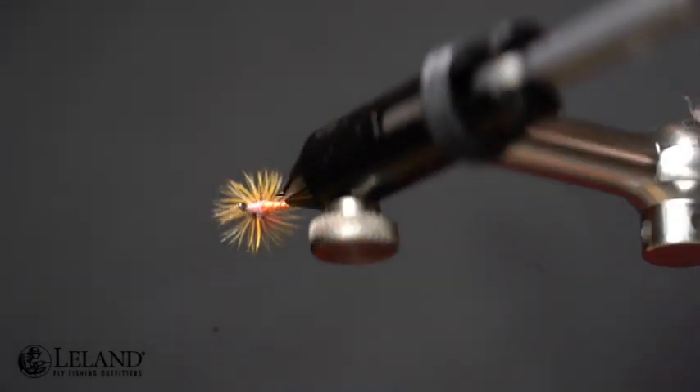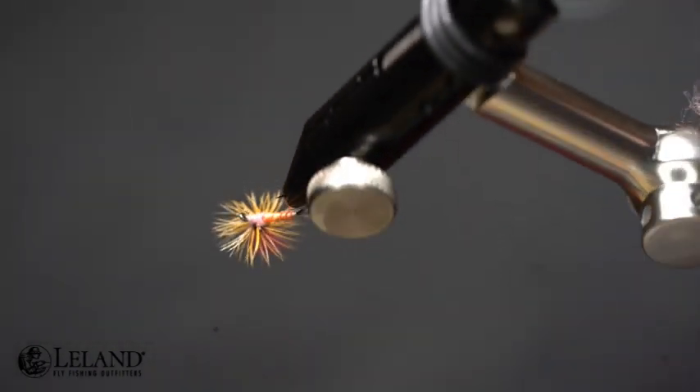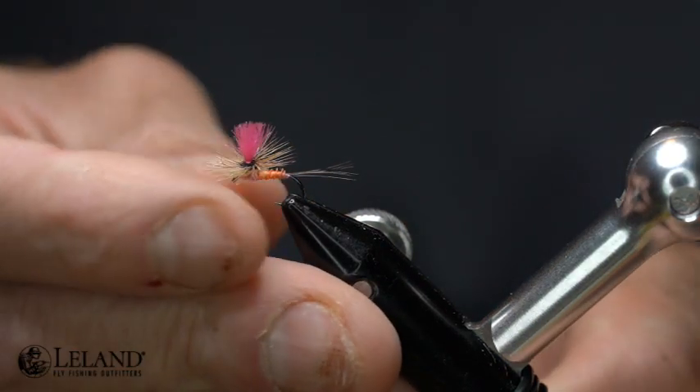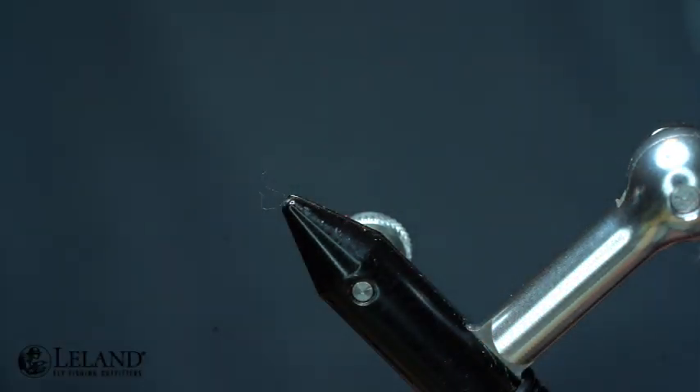Hi, this is Brandon Moon with Leland Fly Fishing. I want to welcome you to Fly Tying Night tonight. Tonight we're going to be tying up a Pink Albert in a parachute. We're going to tie this in a size 16, also perfect in a size 14, 18, and sometimes 20.